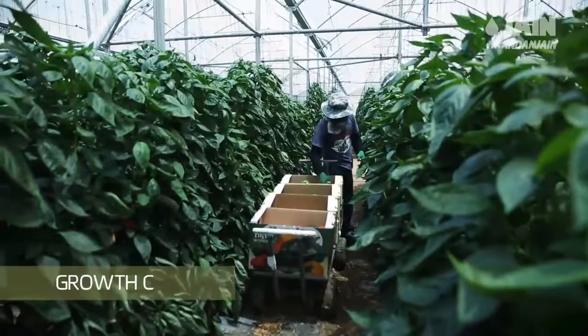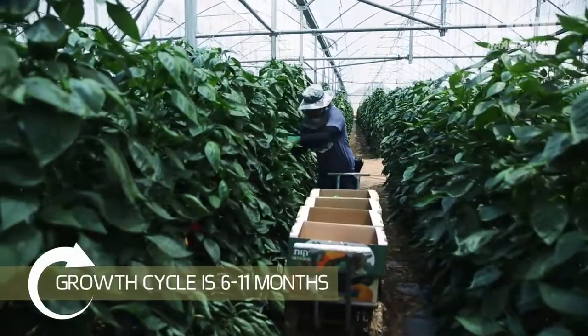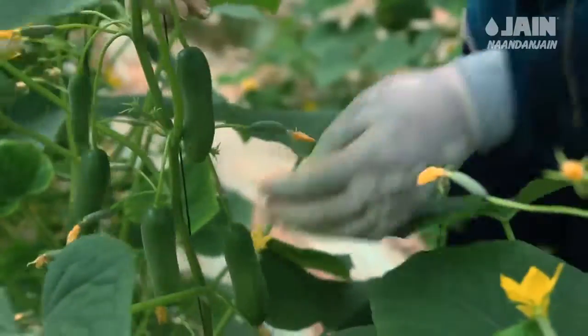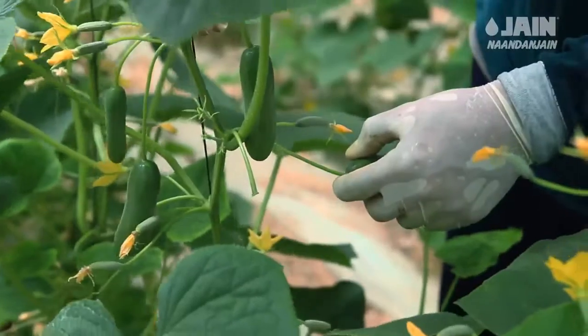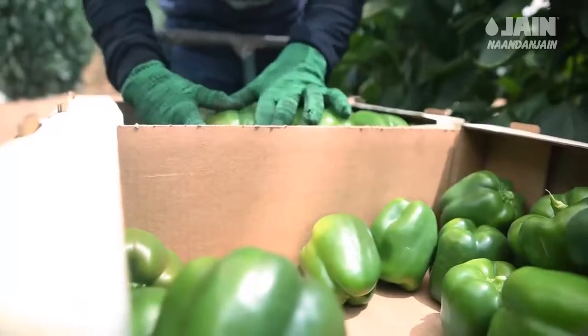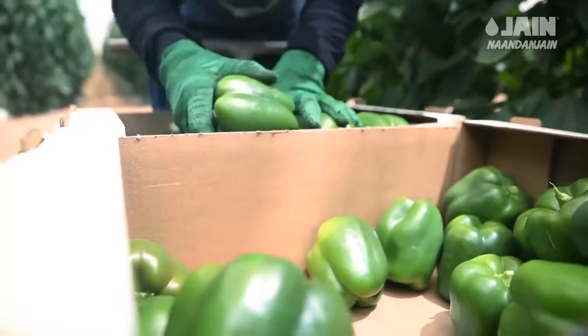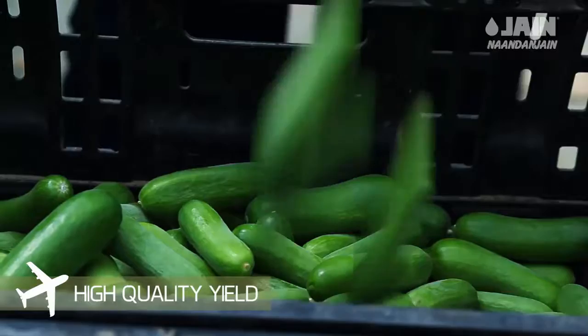The growth cycle of greenhouse vegetables is 6 to 11 months depending on the crop and the growers' plan. The greenhouse significantly extends the length of the growing season. The fruit is picked in cycles every few days based on the ripeness of the fruit. By creating optimal conditions, a maximum high-quality yield is obtained, ready to start its way to worldwide markets.